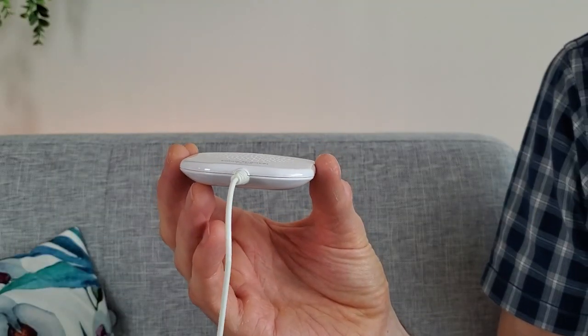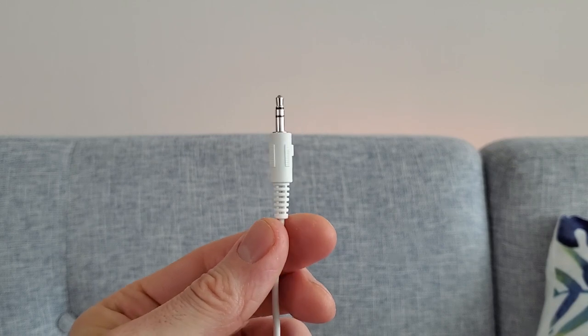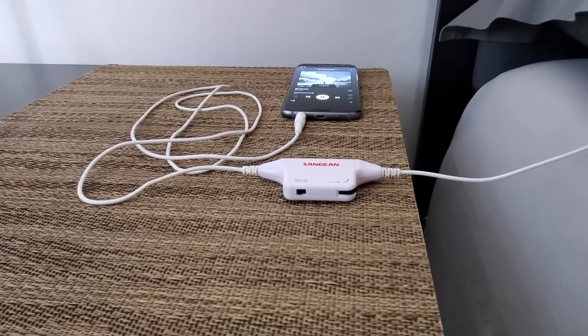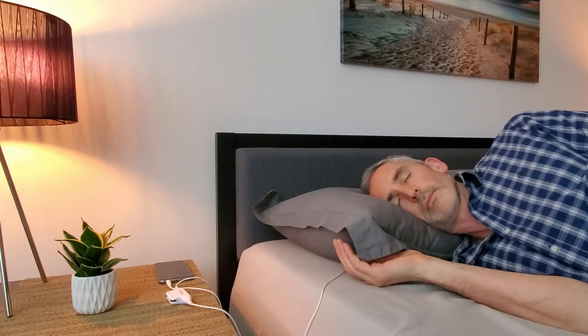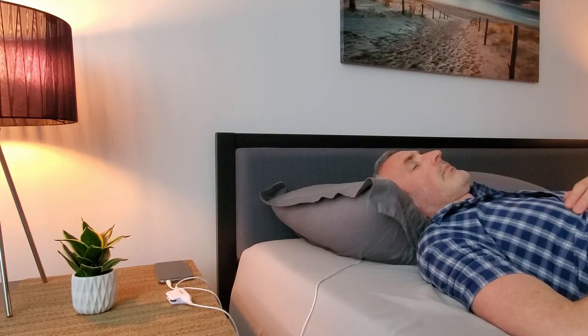I've used it with my partner many times, and even in the night when she's half asleep and I pull the pillow speaker out from underneath my pillow to change the position — and the sound is obviously then in the room — she doesn't hear it, it doesn't wake her up at all, it's that quiet. However, when you have it underneath your pillow and it's a decent sized pillow that's not too thick or dense, and you're lying with your ear roughly over the top of the pillow speaker, then you can hear it nicely and relax and enjoy it. But again, as I said in the beginning, it's important to have reasonable expectations of the sound quality and the volume.